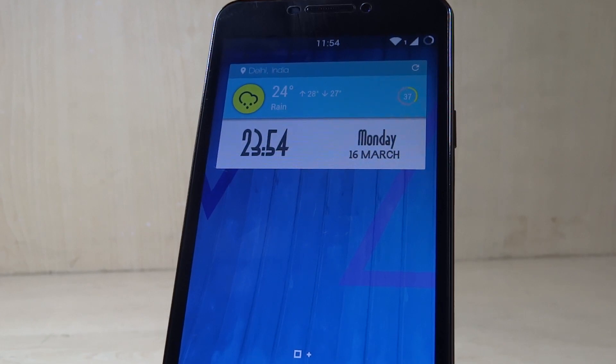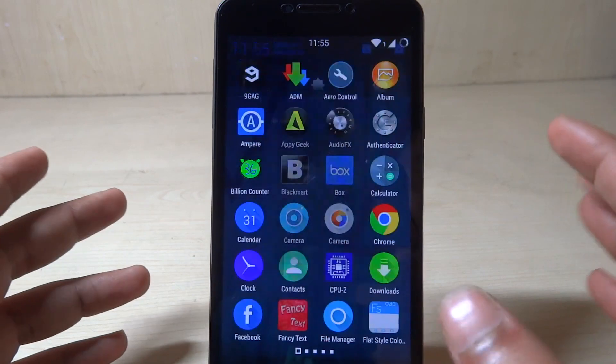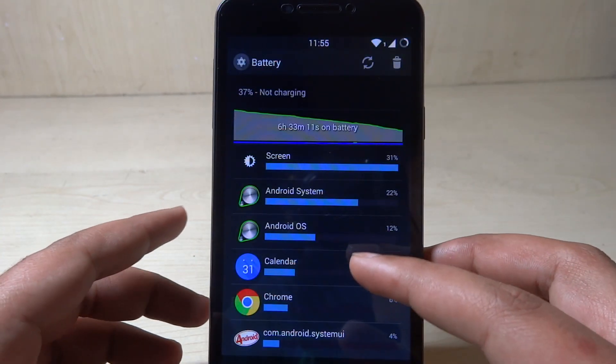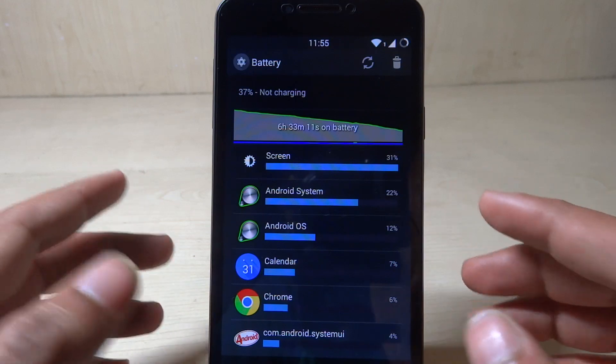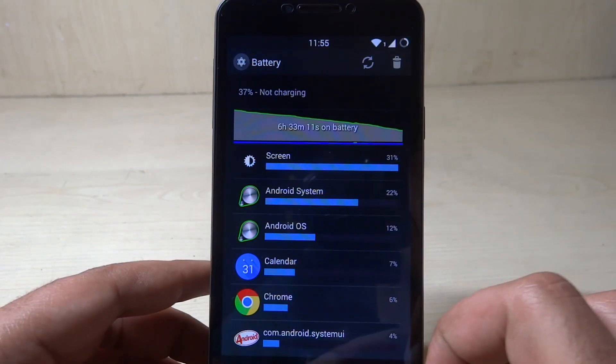Both the battery drain and the overheating issue are caused by one thing, and to solve that I would like to take you to the battery options. What battery options will reveal is why the whole thing is happening. You can just pull down the settings bar and go to the battery. When you go to the battery it shows what process is using how much percentage of the battery.